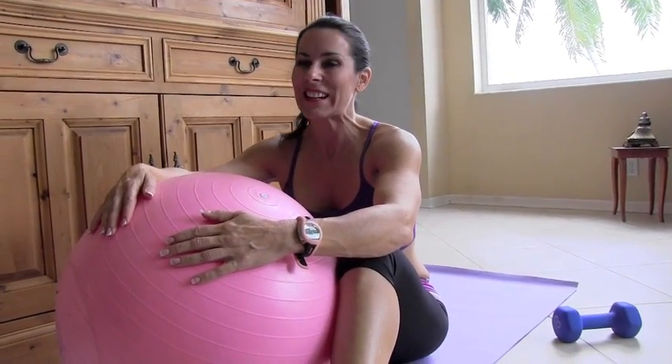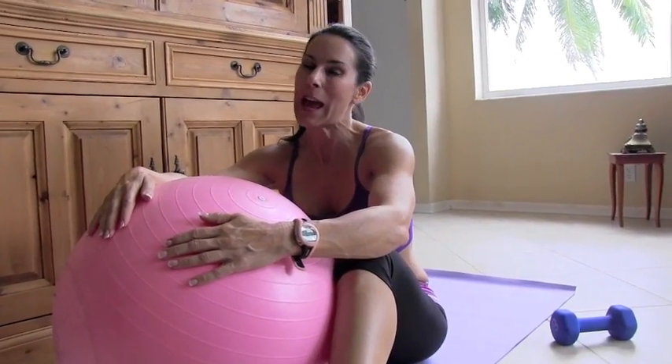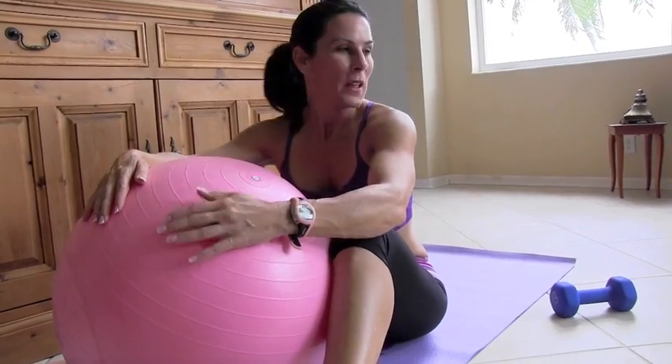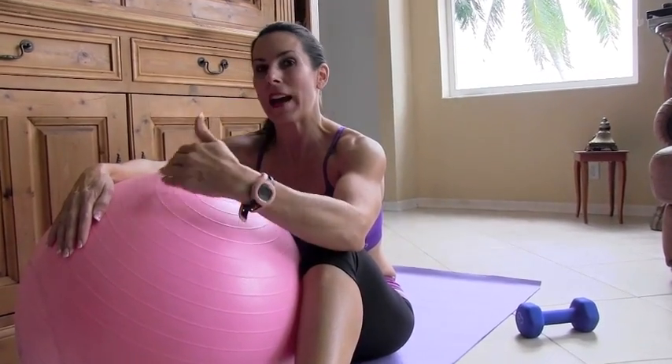Hey everybody, it's Laura London and I am back for the second video in this series of Lean and Mean Thin Thighs. Today we're going to be on the ground — you're going to need your mat, the stability ball, and anywhere between a 5 and an 8 pound weight. We're going to do 4 exercises, so go get them, come back and join me and let's get rocking.